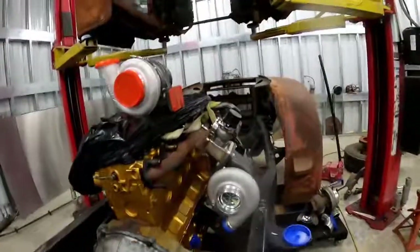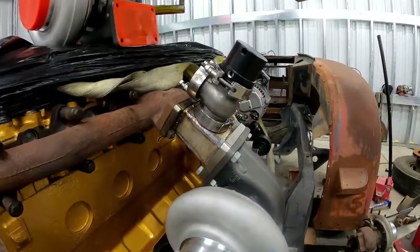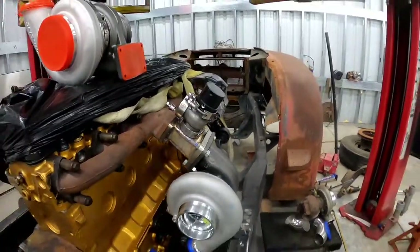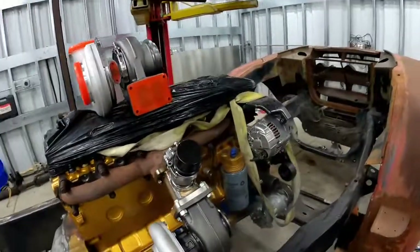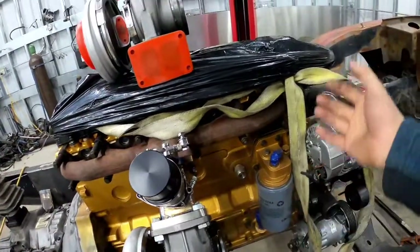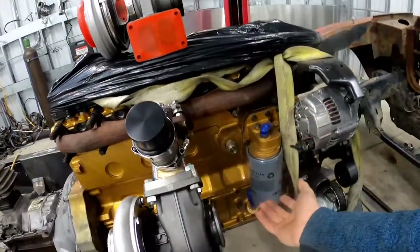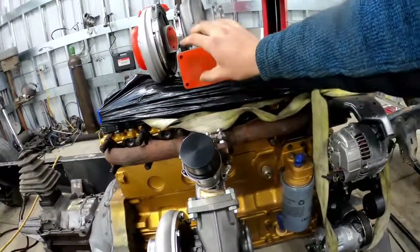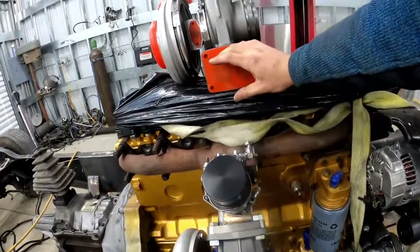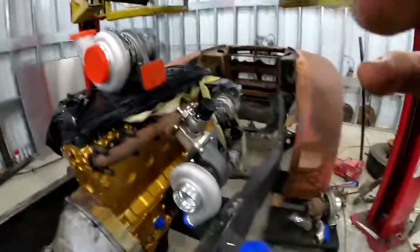Another successful night. The adapter is completely finished — I got the v-band flange welded on there for the wastegate. I'm just waiting now for my flanges and tubing so that I can make the U-bend that comes up here to mount this turbo, and then this will feed into that as well. We'll be looking good — that's it for tonight, see y'all.